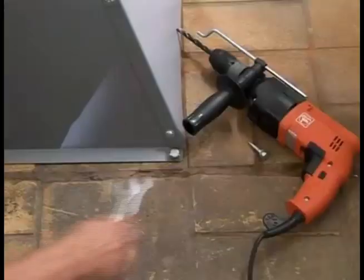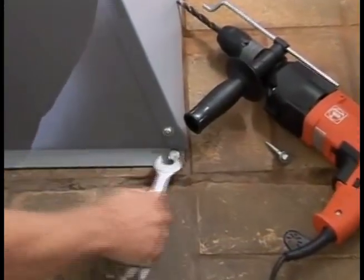Position the machine at its final location and bolt the machine base firmly to the floor. Only when the machine is firmly mounted in place is it safe to begin working with.